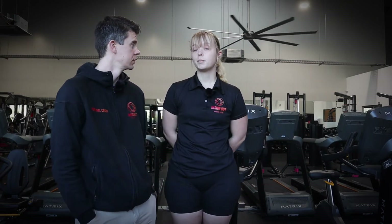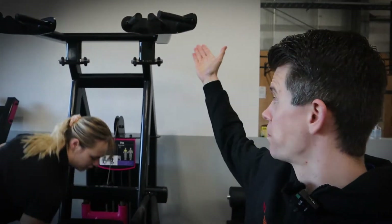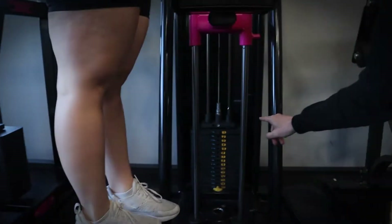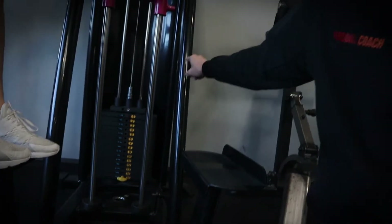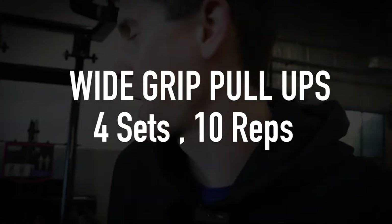First up is pull-ups. The first exercise we've got for you is machine-assisted pull-ups. Now, Jasmine pointed out that when you're setting this machine up, one important thing is that down here on the stack, the heavier you make the stack, the easier the exercise is — it works on a counter-balanced system. To get onto the machine, you've got to be nice and careful.